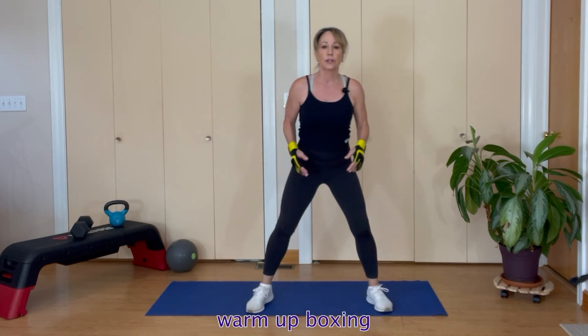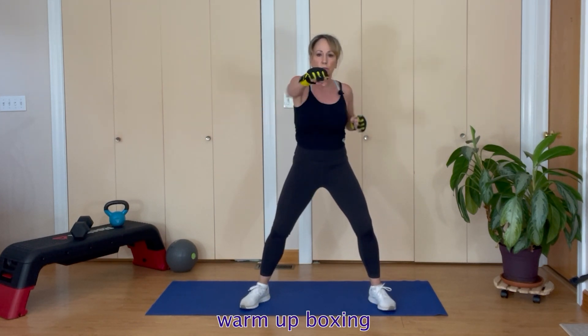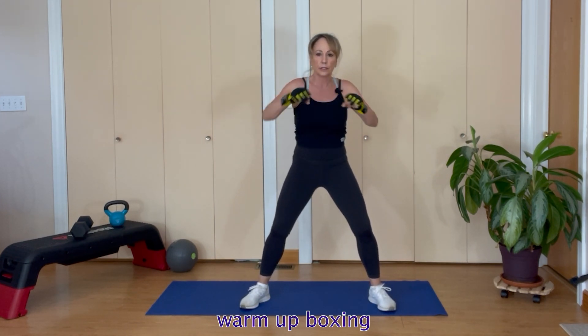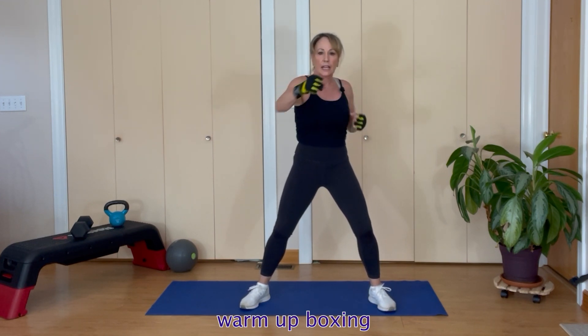Square up, hips straight to the front, hands up in guard. Jab cross to the front — jab cross, eight reps.